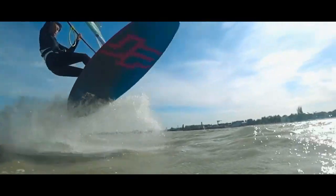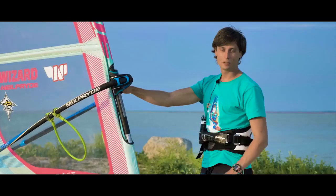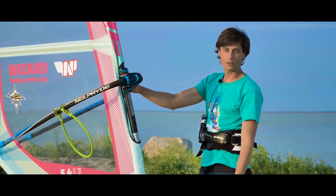Today I will tell you how to jump without waves, or do the chop hop. Requirements for this move: flat water or small chop, wind strong enough to use a small sail and a board with a volume of around 100 liters, and of course confident planing skills at high speeds.